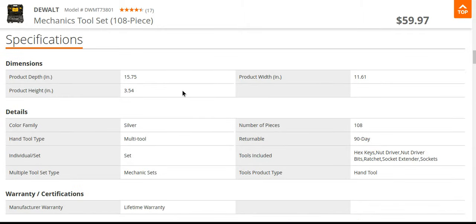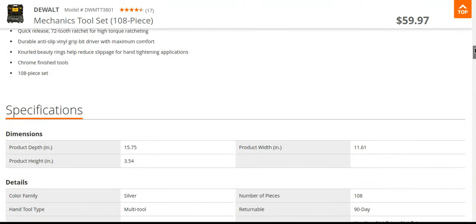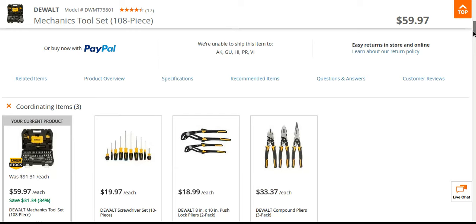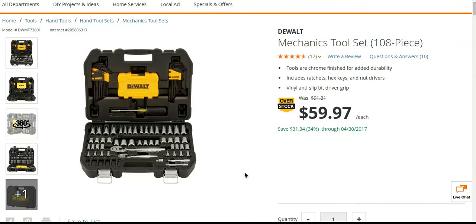59 bucks, and again, lifetime warranty. Number of pieces: 108. It's got chrome finish tools and a 72-tooth ratchet for high-torque ratcheting, plus a removable power tool accessory case. It's a nice set. I would personally go with the 200-piece, but you might not want something that big and just need the basics.